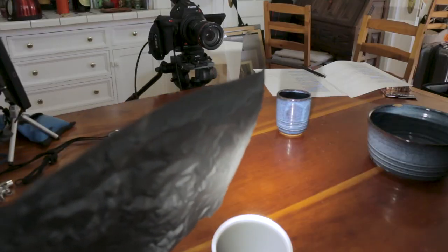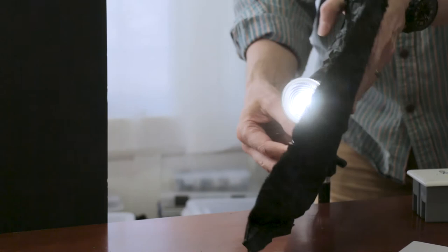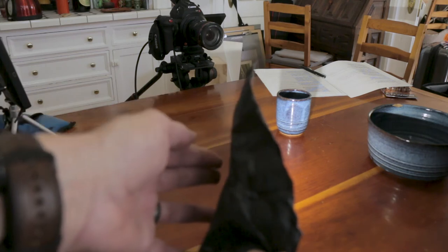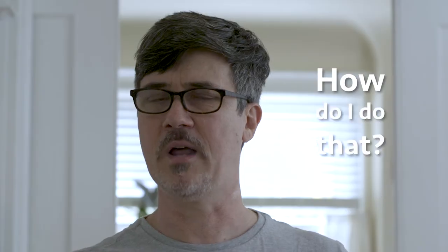On set, we want to get rid of any errant light that's shining into our lens with what grips call a lenser. Grips set a flag — a lenser — to do that. In our case, I'm going to use black wrap around this LED PAR to make sure it's only shining where I want, which is on the steam, and make sure it takes the light off the lens. As I look at this shot, I realize I really only want the light on the steam — not anywhere else if I can help it, including the cup.